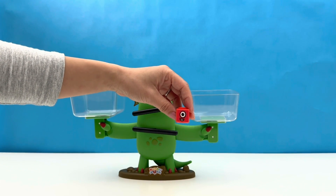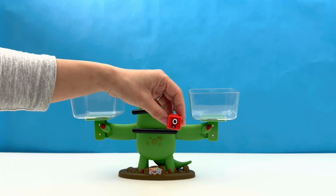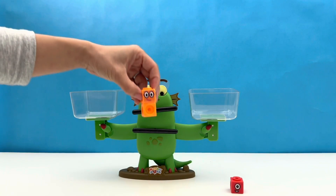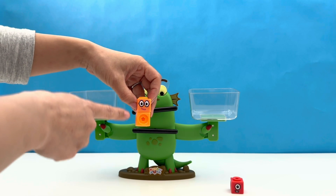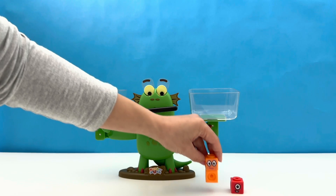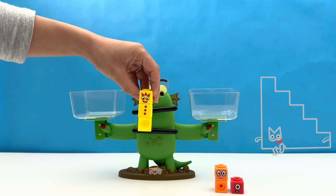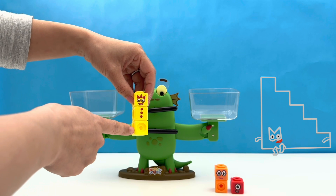Friends, let's welcome the contestants of the Bloxy Challenge! It's Number Block One — she is made up of one red block and has one eye. Up next it's Number Block Two, and he is made up of one, two orange blocks, and he wears purple glasses.